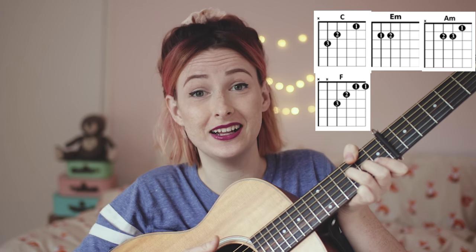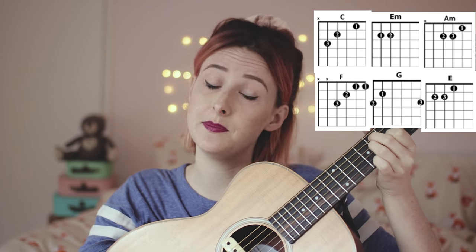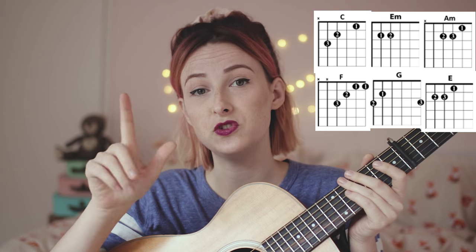...or as I like to call it, the poor man's F. F is normally played like this, but that's hard, so instead I just play the bottom four strings, which is a million times easier. Then G, E major, and E major seven. We're just gonna use two fingers for this whole song: your thumb finger and your pointer finger.